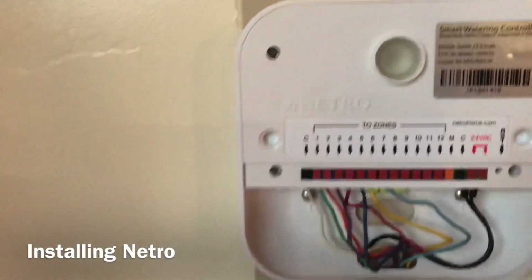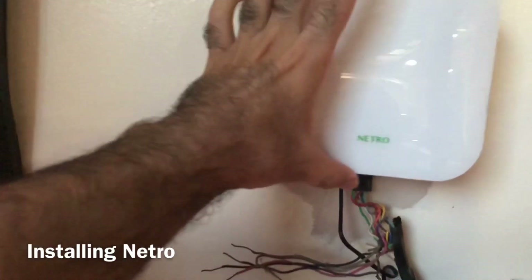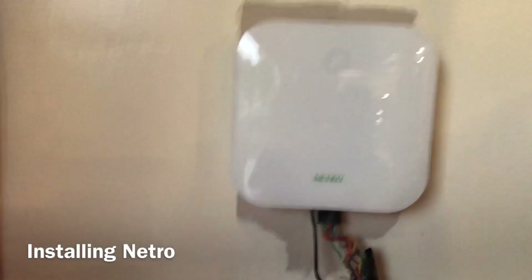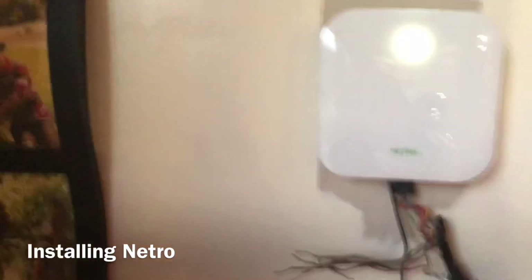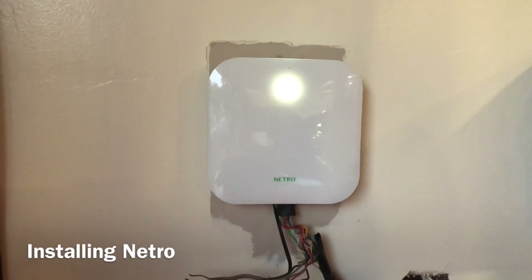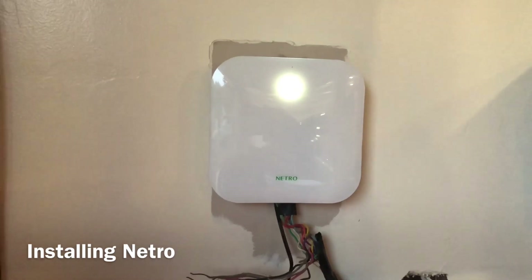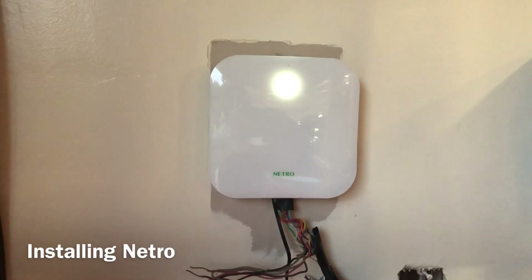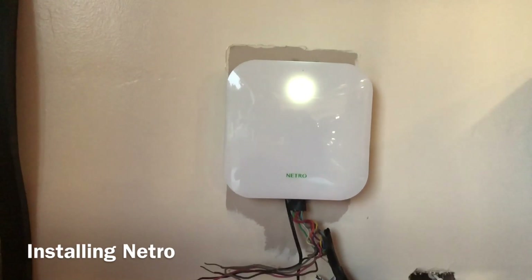I put them in — the order doesn't matter for the common wires. After installing everything, I attached the Netro faceplate — it was upside down at first, but it attaches automatically. Make sure all wires go within the housing. Once you've done that, plug it in. When you plug it in, the controller will start blinking and we go to the app to complete setup.